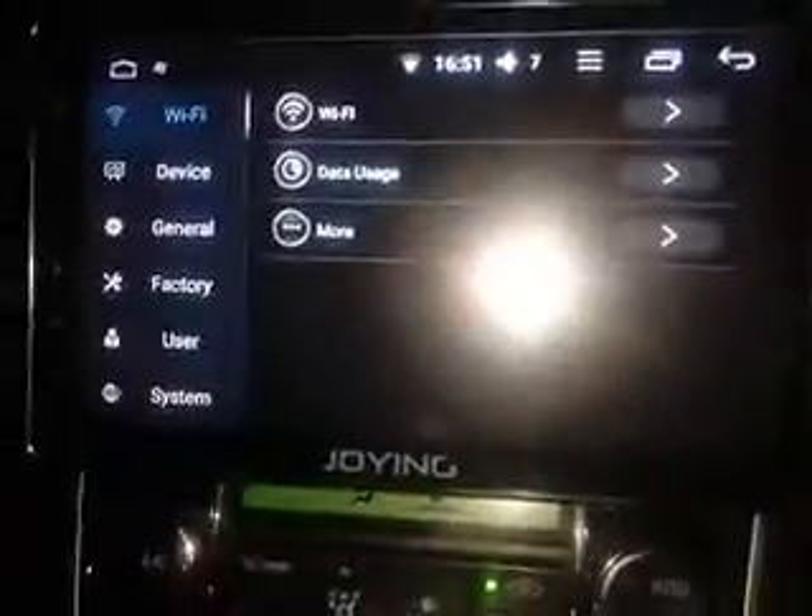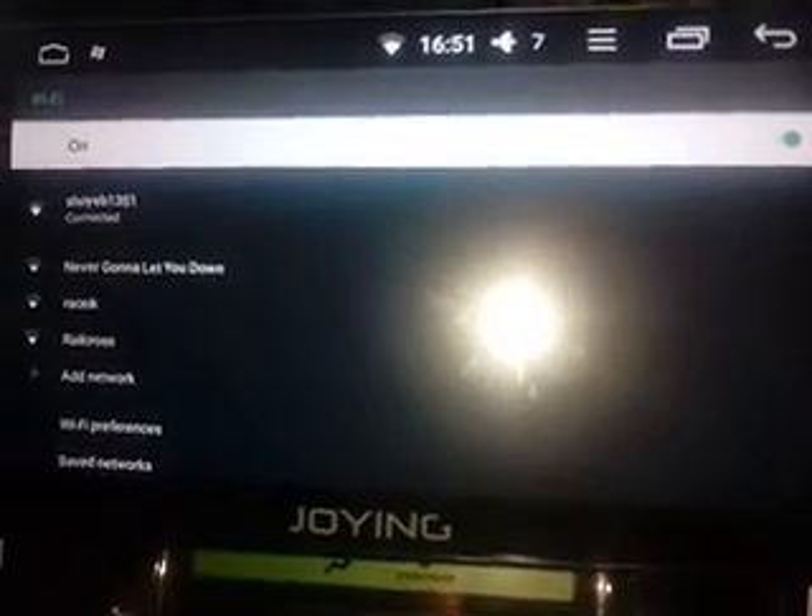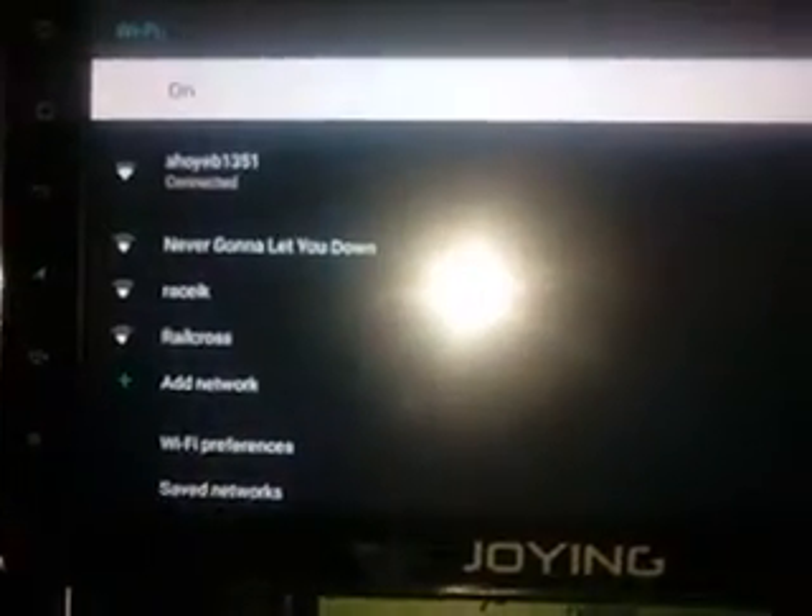So I go to my WiFi settings. I am searching for WiFi — there is no WiFi. No WiFi.